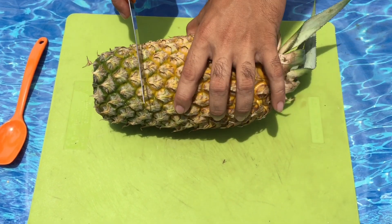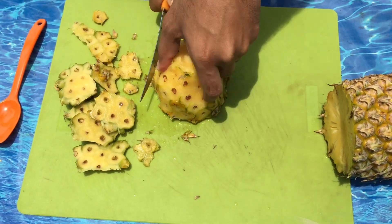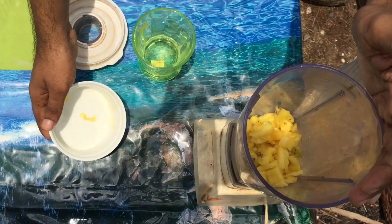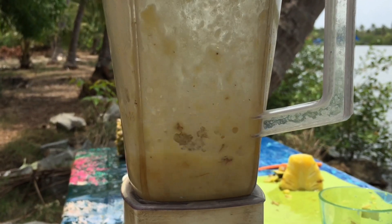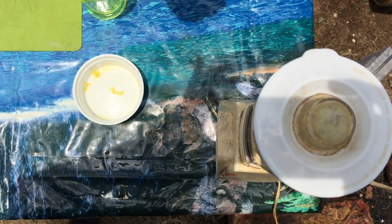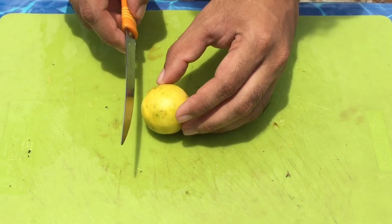That's why we cut the pineapple. I'm going to blend it in a jar. If it's a pineapple, I'm going to put it in a little bit. Let's add lemon juice — let's cut it.